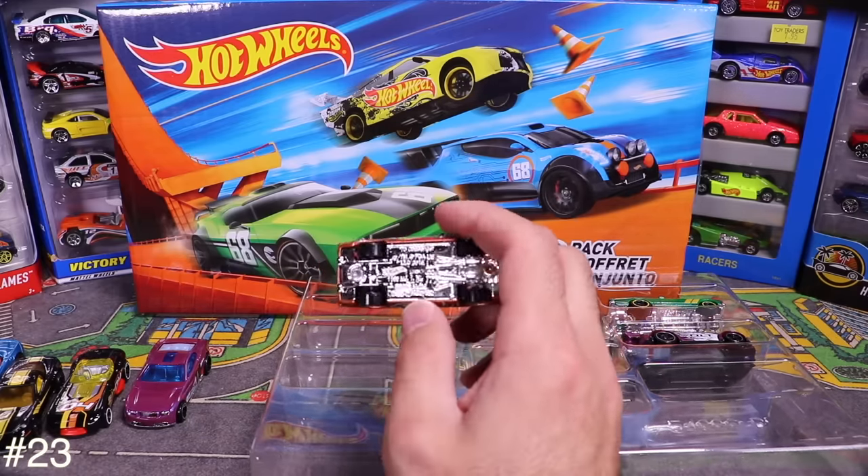Next up is the '69 Mercury Cyclone — check out that flame job! Opening it up reveals those cool flames and great color. Pretty neat.